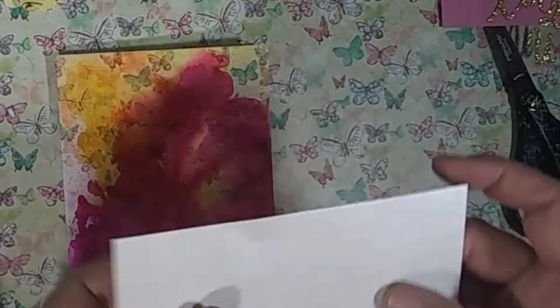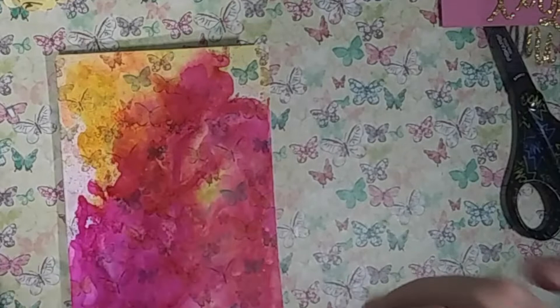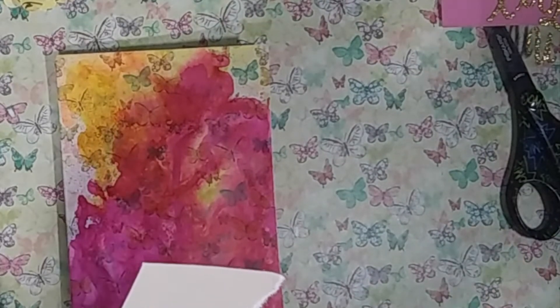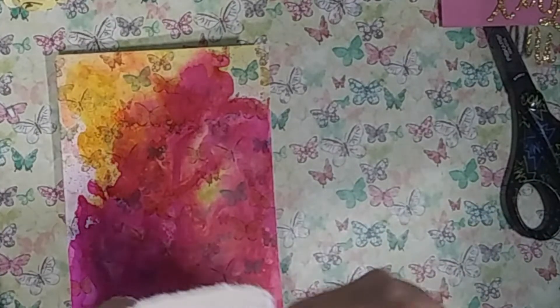We are now going to create a beautiful card with this background. I have selected a piece of cardstock from the Dollar Tree card pack and I have just hand-torn it into a shape that fits on my card.